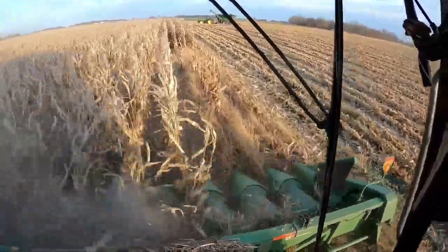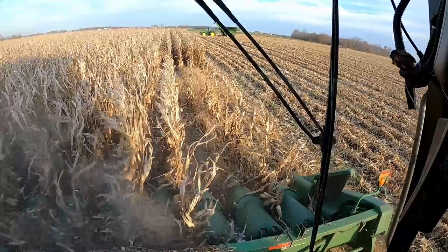I'd like to get my cereal rye seeded on this. I still need to work the ridges down before I drill that, though. I don't have my high-speed disc yet, so we'll see what we come up with and how we work this down. That's what happens when you run over corn and cover it up.